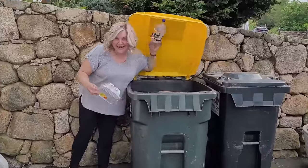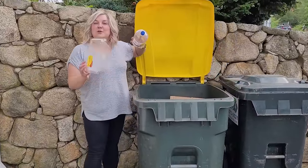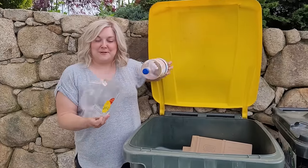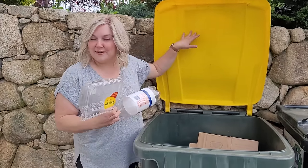You have a new hobby? I'm fishing for recyclables. I'm going to use them in — I'm going to show you what I'm going to use them in. I'm fishing in the recycle bin.